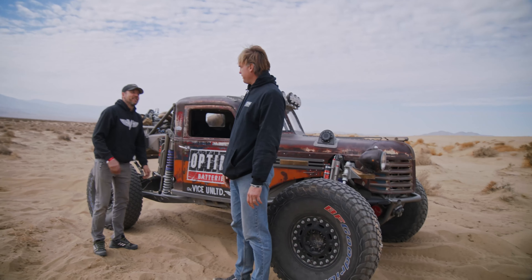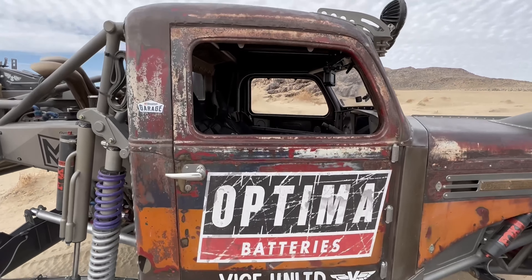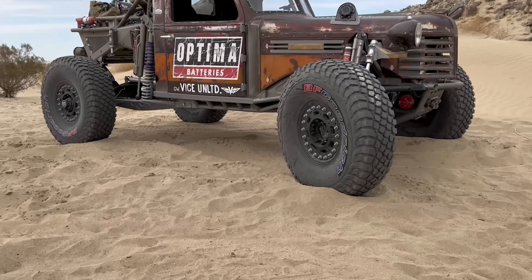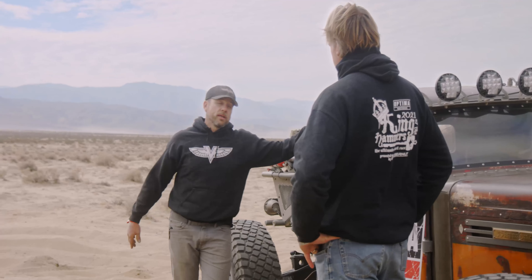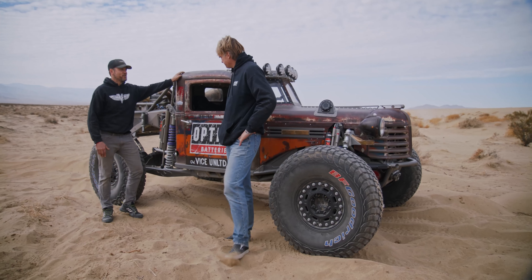What a vehicle you have here. This is a 1948 Diamond T. Diamond T was a brand back in the day, back in the 30s and 40s. This truck was originally a tow truck — you were broke down on the side of the road, and the Diamond T was there to the rescue.